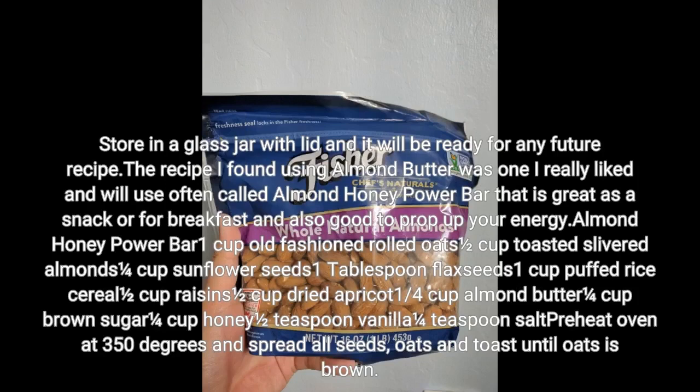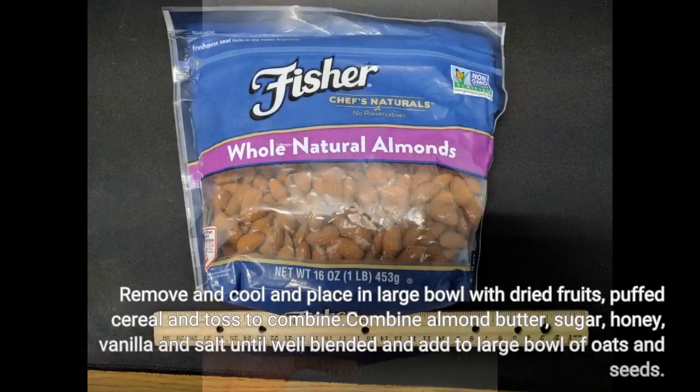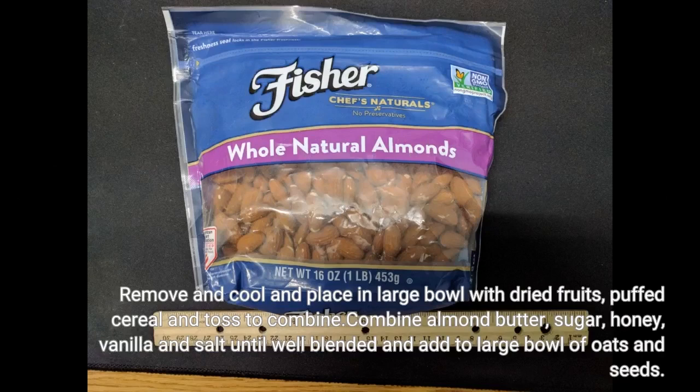Store in a glass jar with a lid and it will be ready for any future recipe. The recipe I found using almond butter was one I really liked and will use often — called almond honey power bar — great as a snack or for breakfast and also good to boost your energy. Almond honey power bar: 1 cup old-fashioned oats. Remove and cool and place in a large bowl with dried fruits and puffed cereal and toss to combine. Combine almond butter, sugar, honey, vanilla, and salt until well blended and add to the large bowl of oats and seeds.